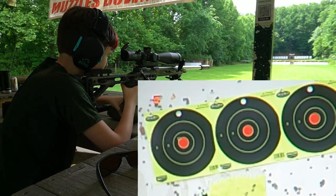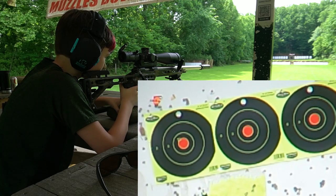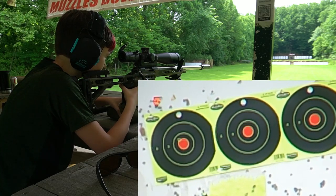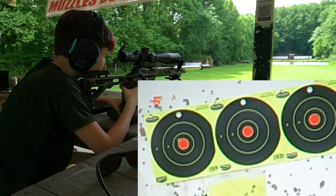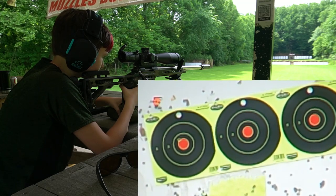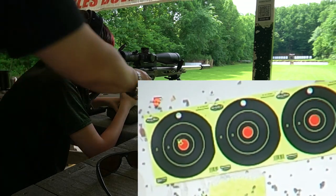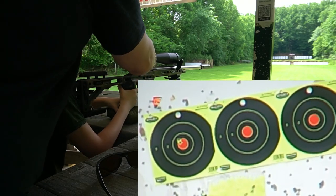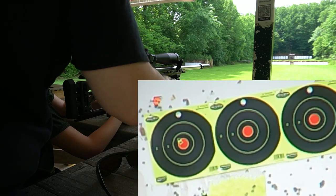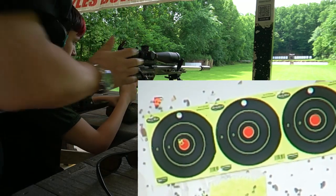Good. Looking good. Remember, finger up off the trigger until we're ready to shoot.